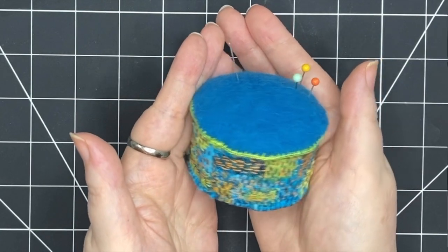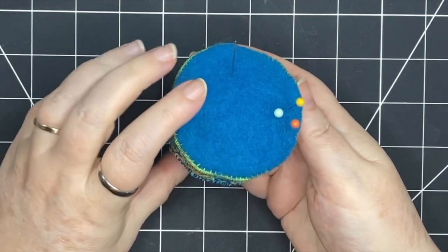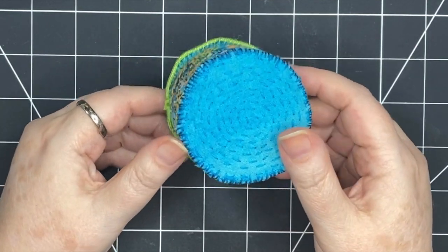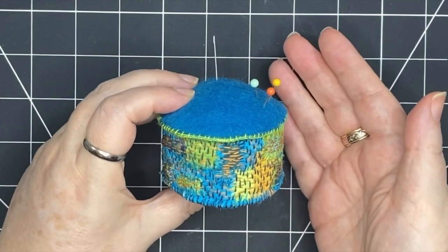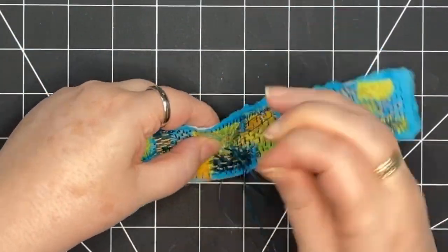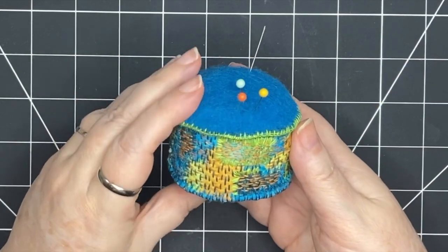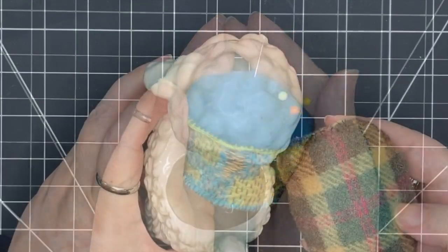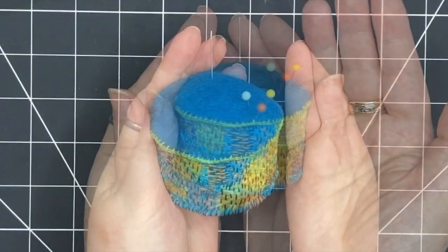Hello and welcome. I'm making this pin cushion today — felted wool on top, slow stitching on the sides, very simple. It's got a nice weight to it and all its components are either recycled or things that I already had at hand. Come and join me today as I make this step by step, and stay with me until the end — I'm going to show another pin cushion project that's very personal to me. Let's get started.